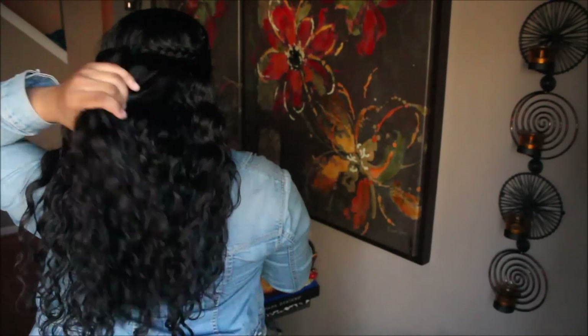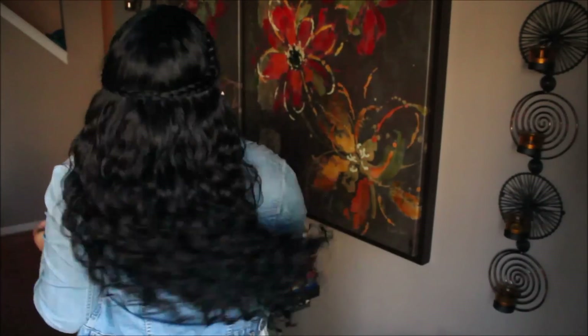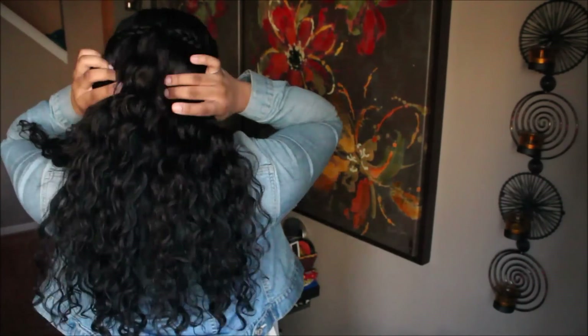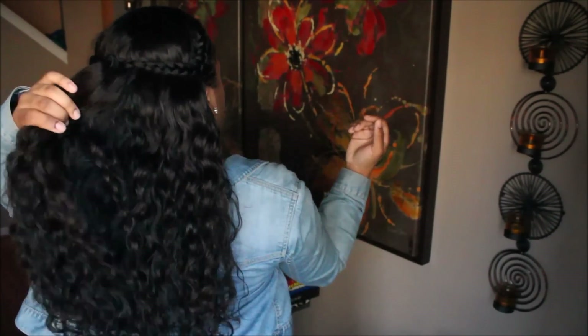When you run your fingers through curly hair it tends to make it frizzy, so pretty much it's been like this all day without me touching it. It's really full — I like that about it.